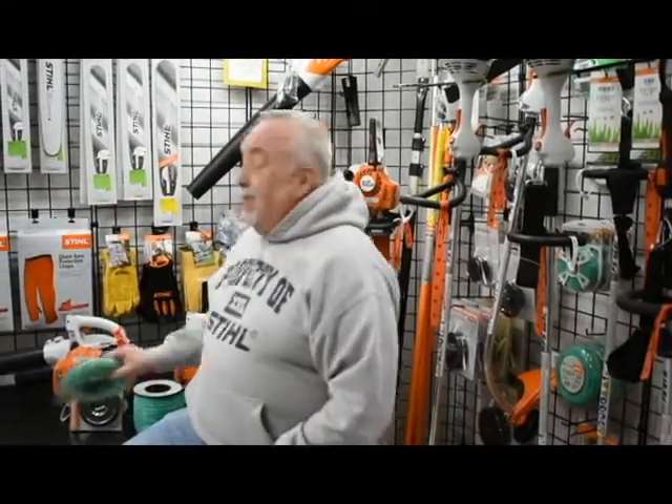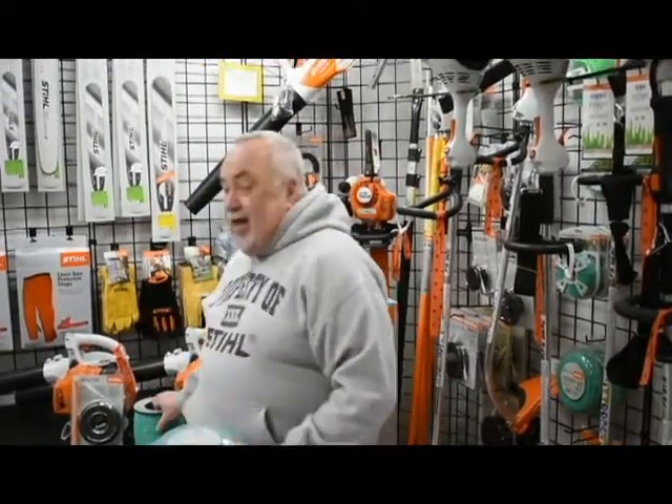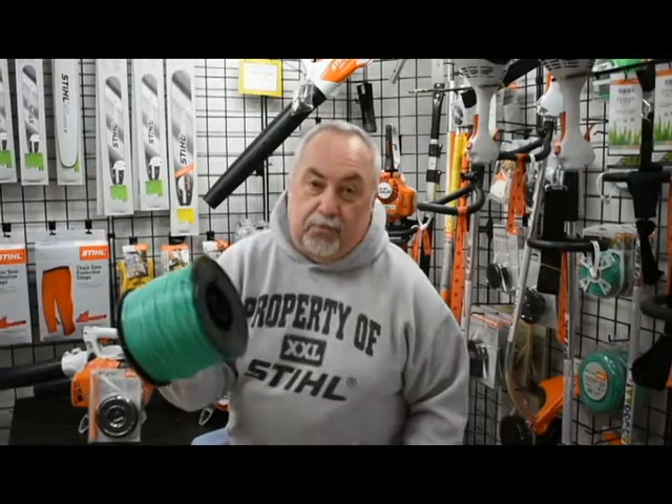If you have the wrong line in your bump head it's not going to work for you and you're going to be standing there in your driveway bawling your eyes out. So today we're going to offer Steel Point .080 trimmer line: 200-foot rolls for $5.95, 400-foot rolls for just $10.95, and 1200 feet of line for $23.95.